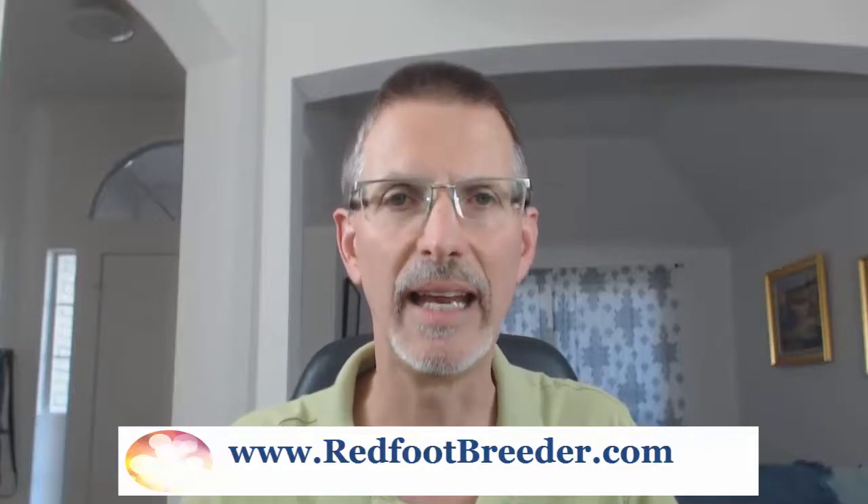Leave me a voicemail message with your email address — just speak your email address in the voicemail message. I will send you a link so you can take the first three sections of the course absolutely free. I would like some feedback, so send me the feedback — I'll include my email address in the course. Let me know what you thought of it and what you liked so far.